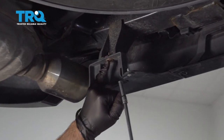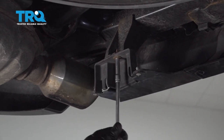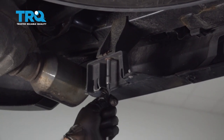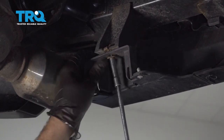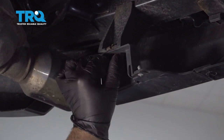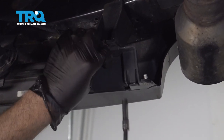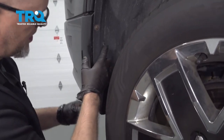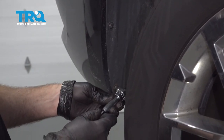Use a 7-millimeter socket to take these two bolts out on the rear underneath. Then take these screws out on the side here. You can use a T20 socket if you don't have a right-angle driver like this.